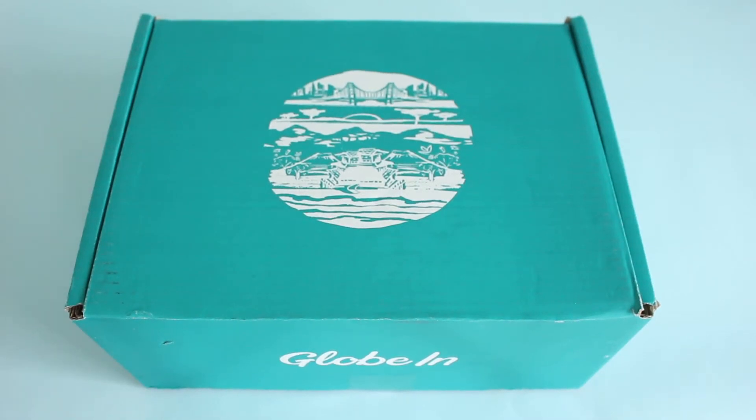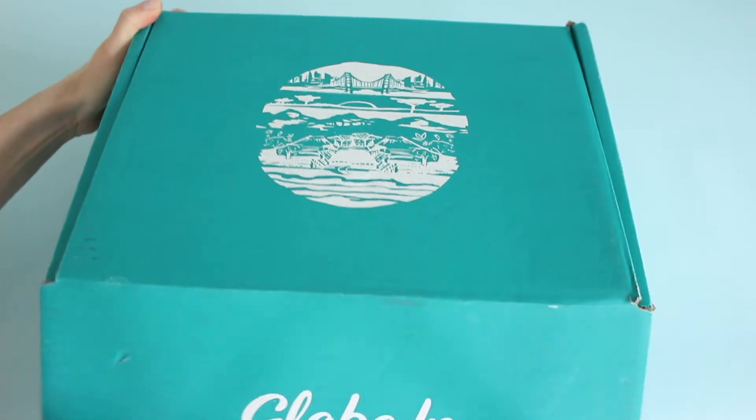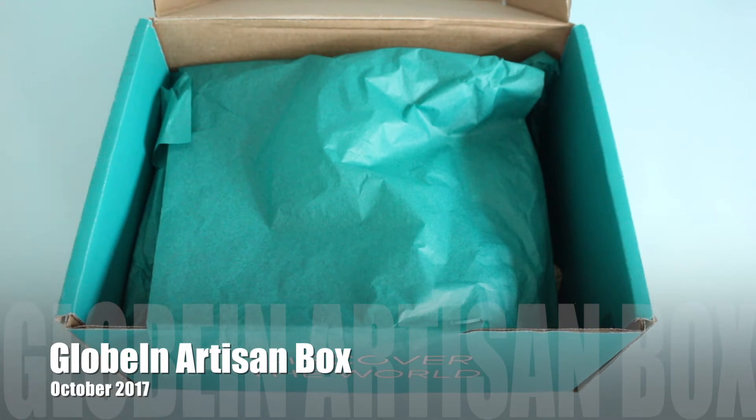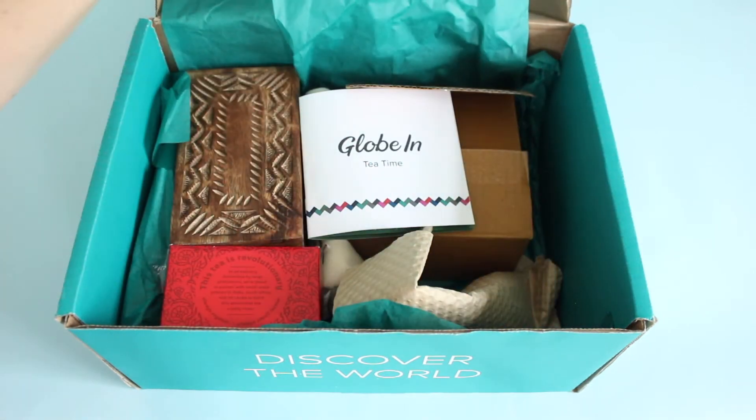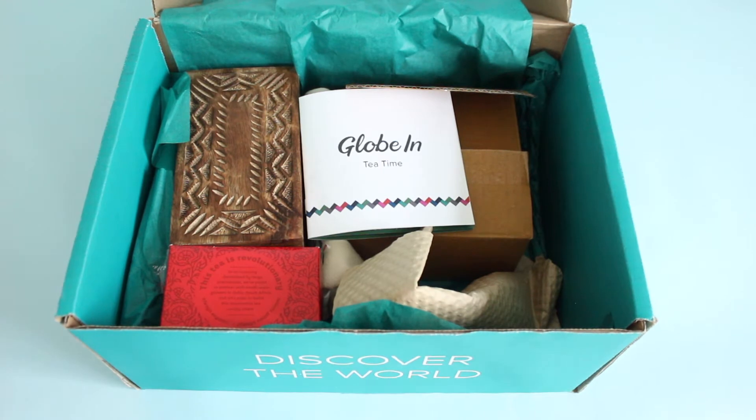Welcome back to my channel. I'm Sarah from A Year of Boxes and I've got another GlobeIn review for you. This is one of their October 2017 boxes — the artisan box. Each month they release two new artisan box themes, and this is their tea time theme for October. GlobeIn is an artisan box that fights poverty through job creation and fair wages, one artisan at a time, focusing on handmade artisan goods from global artists. They go all around the world to find gorgeous items to package and send us every month.